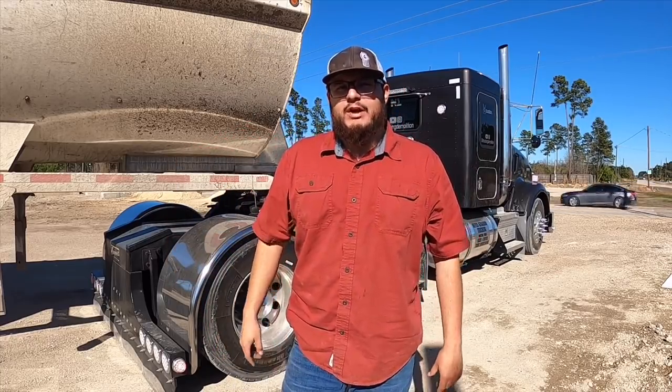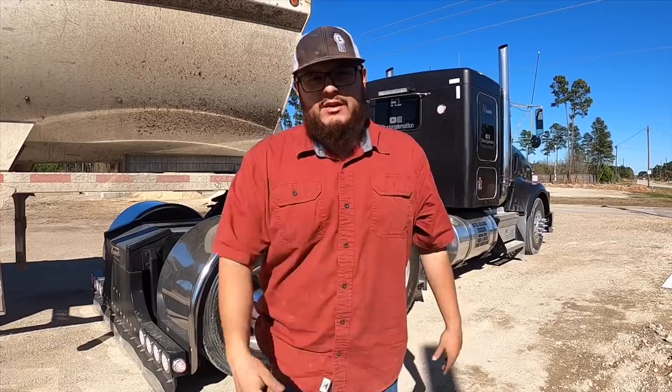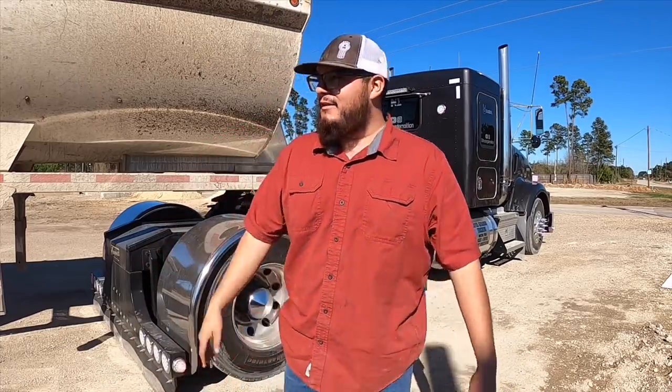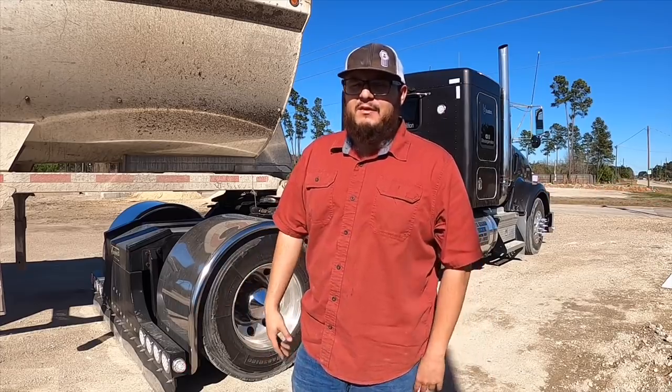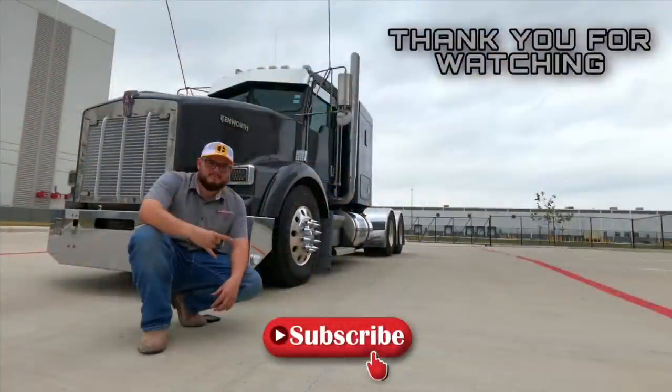That'll be it for this video guys — thank you for joining me on this load. Make sure to follow me on Instagram at grtruckinemolition. Any little projects I have for the truck, anything I do to it, will be posted on Instagram first. I use a lot of Instagram Stories so you guys can get a sneak peek of whatever I'm gonna do to the truck. I'll see you on the next one.